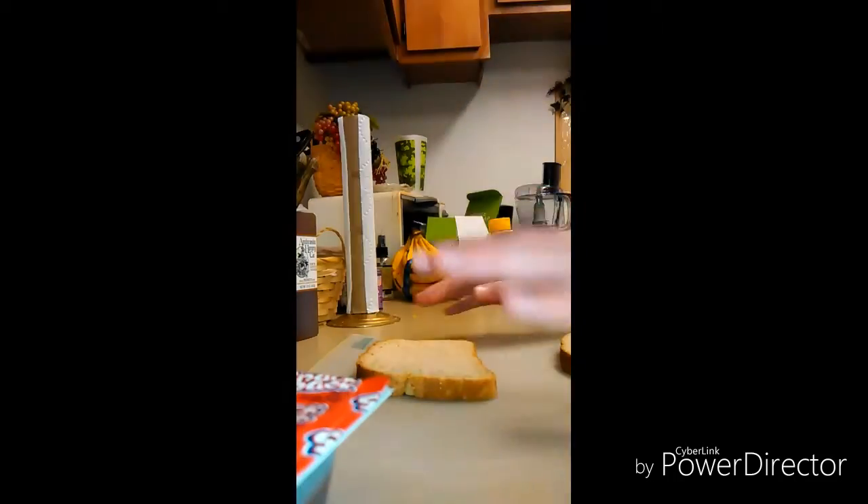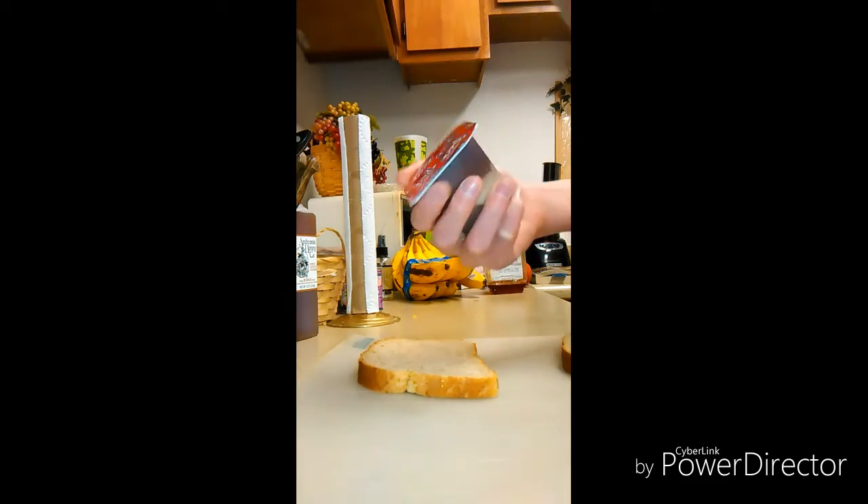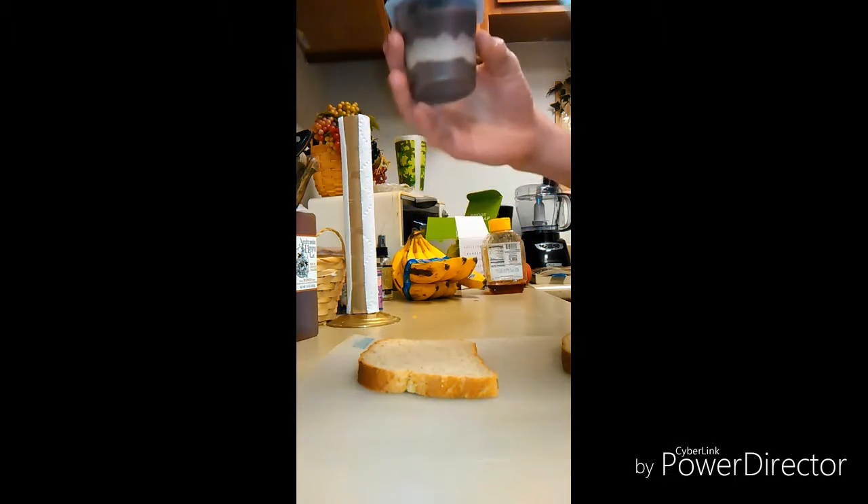Welcome back to my kitchen. Today I'm going to be teaching you how to make a Nutella sandwich without the Nutella. Step one: get your butter knife, and also get your chocolate pudding, which will essentially be your Nutella.